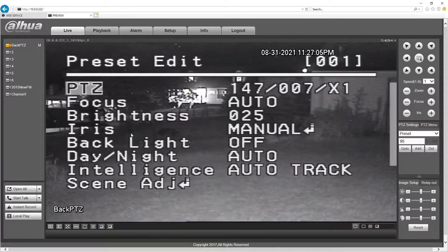Autofocus, brightness 25, manual hours. Backlight is off. The features I have with auto tracking on are only VLC and HLC. WDR I do have, but it is not available when using auto tracking.